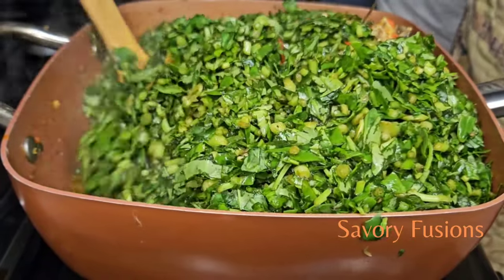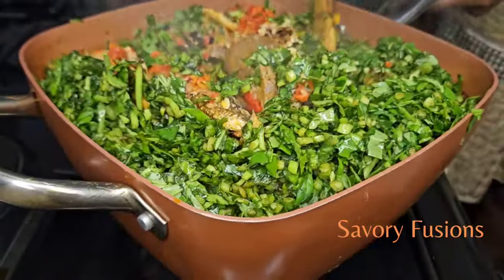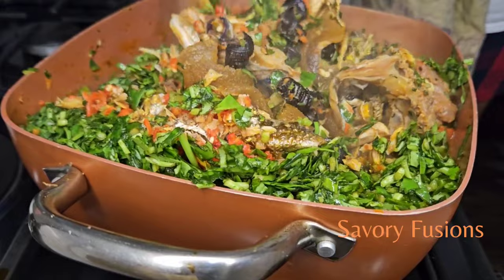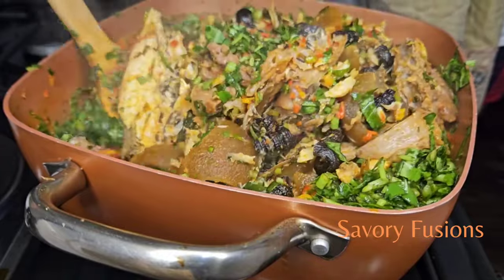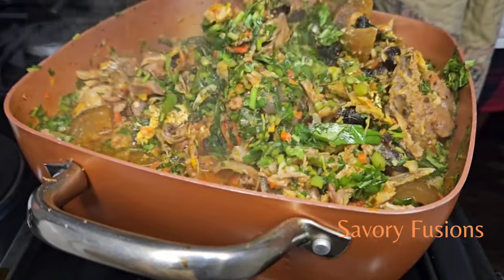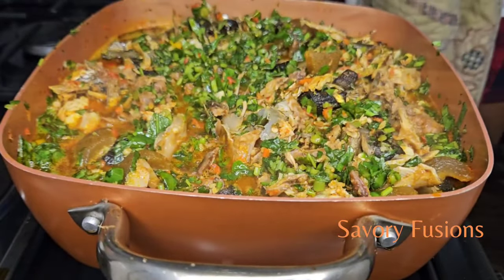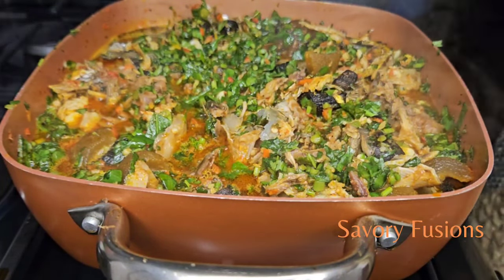I'm going to give it a gentle stir and put it all together. This pot is too small for this afang soup — I need to change to a bigger pot. So we're going to give this a very good stir. Since we're in the second stage, we're going to add some palm oil to the soup and cover it, leaving it to cook for about two minutes.